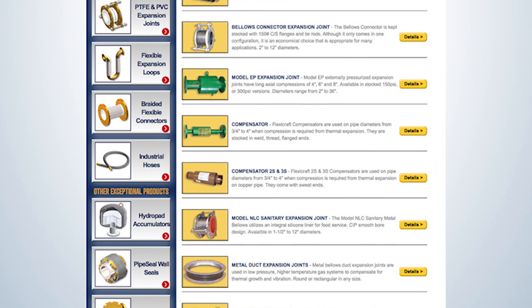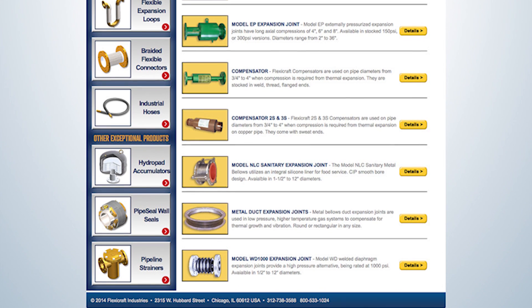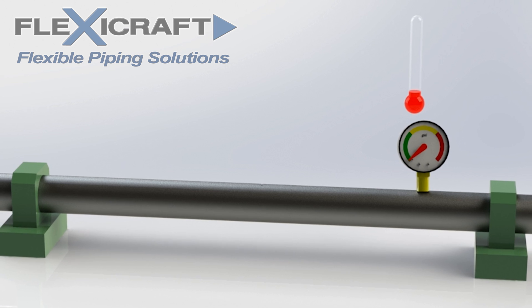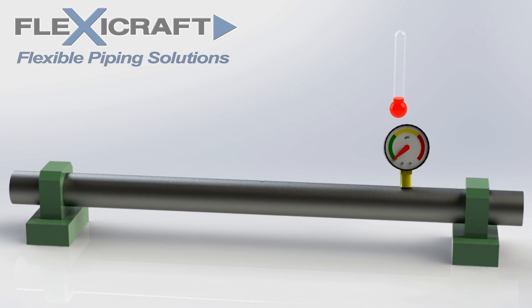Metal joints are primarily needed for thermal expansion of piping. If straight pipe sections between pipe anchors expand without added flexibility, the loads on the anchors will likely be too much for the system to withstand.